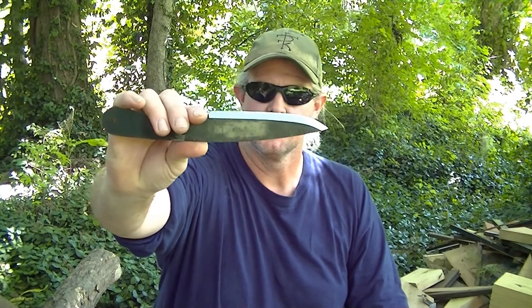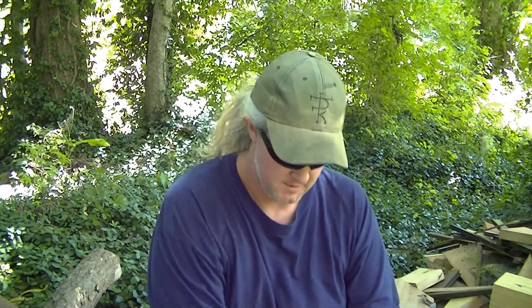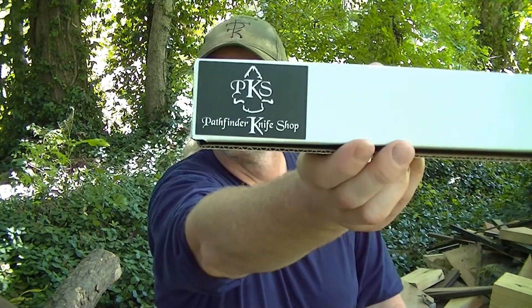How's it going folks? This is Nick Stoll with Stoll's Outdoor. Today we're actually going to do a review. This is the Pathfinder Knife Shop Blank — I've got the box right here. This is the PSK-01 Blank.